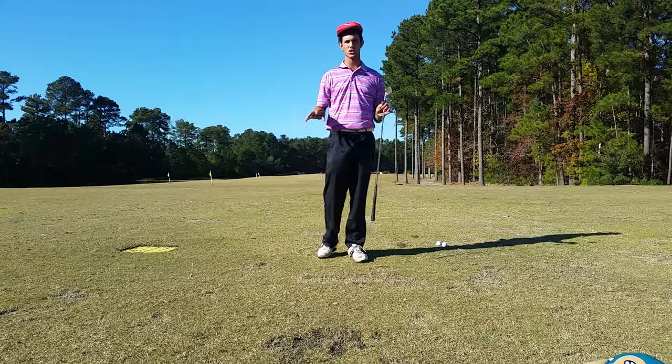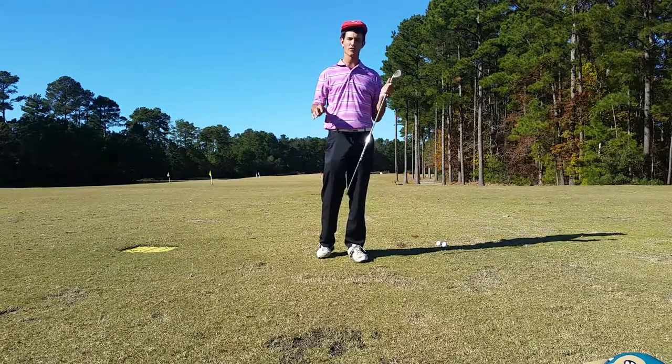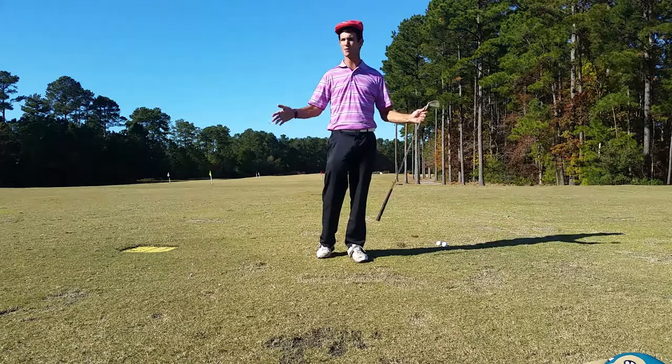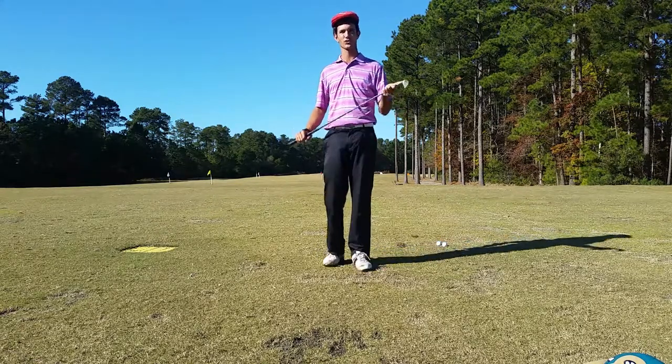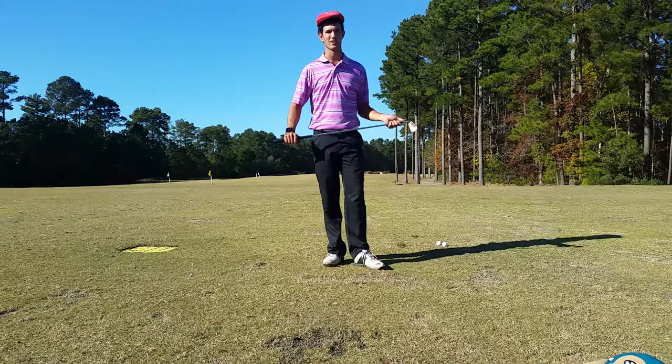Give this a try if you're struggling with the across-the-line swing — this will lead to a lot more efficiency in your game, hitting the ball farther with more accuracy, and you're going to have a lot more fun. Tom Segudo here, PGA member and founder of Segudo Golf, helping you make the most out of the game you love. Have an awesome week.